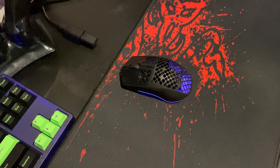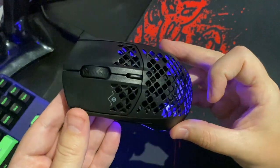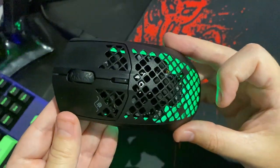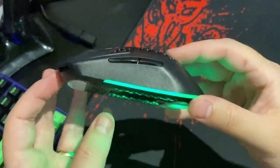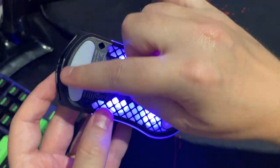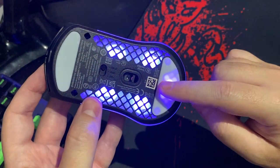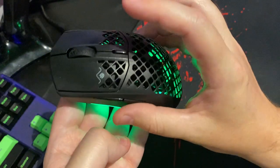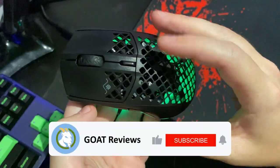Hey guys, it's Tim here with Goat Reviews and today we're going to be taking a look at the SteelSeries Aerox 3 Wireless Gaming Mouse. This is the Onyx Black colour variant and it's the 2022 version, which includes Virgin PTFE Glide Skates that make operation on a mouse pad extremely smooth. We're going to be going through the features of the mouse itself, but we'll start with what's included.